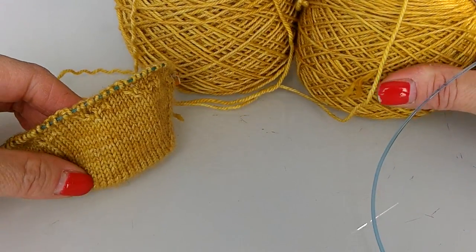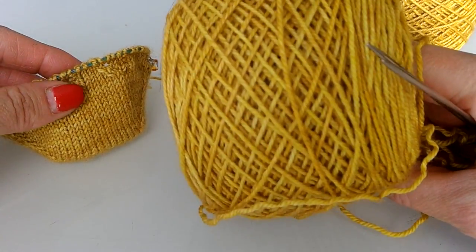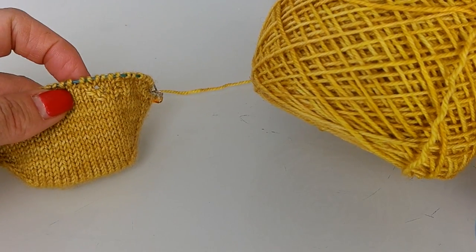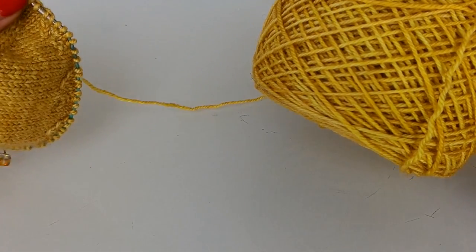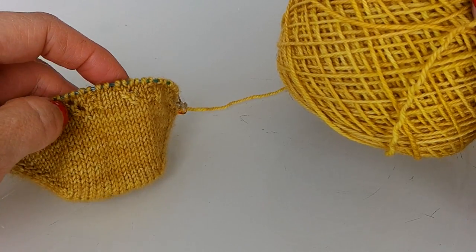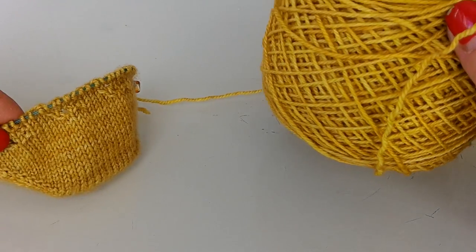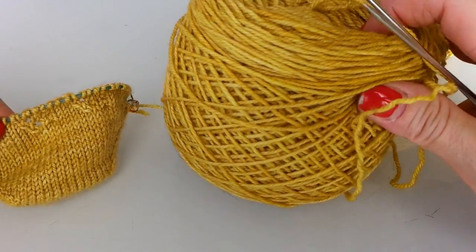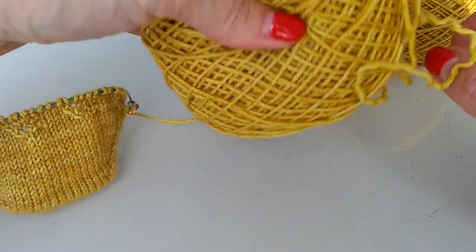I dyed up this beautiful golden wheat color, and we're actually going to do a contest on the next podcast that I do with Knit Nix — she's at Knit Nix Podcast, that's K-N-I-T dash N-I-X podcast on YouTube, and she can be found on Instagram as Karla Jean. We're going to do a 'name that colorway' and this one will be one of them, so if you come up with some good names you'll have to post it in the comments of our next podcast.